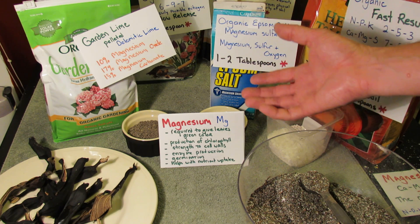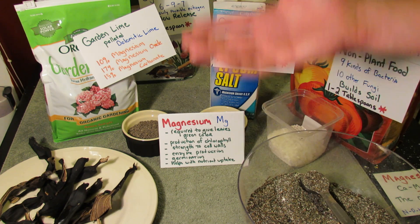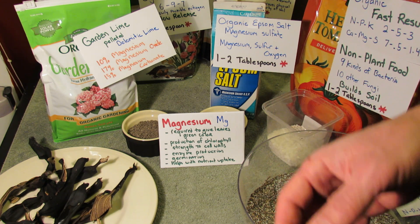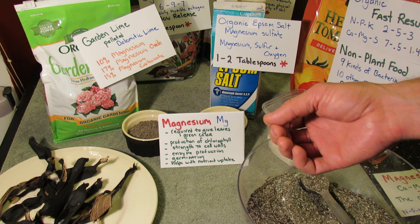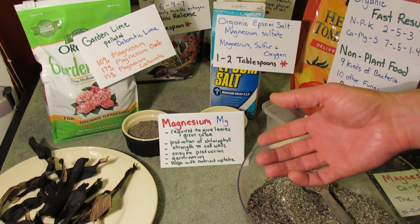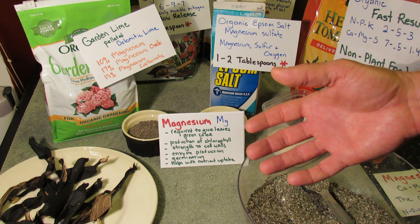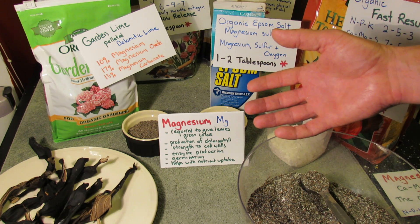If your plants don't have chlorophyll, they're not going to get the energy they need from the sun, and they're just not going to do well. Magnesium also helps to give strength to cell walls. It's involved in enzyme production, seed germination, and it helps the plant take up other nutrients that are in the soil.